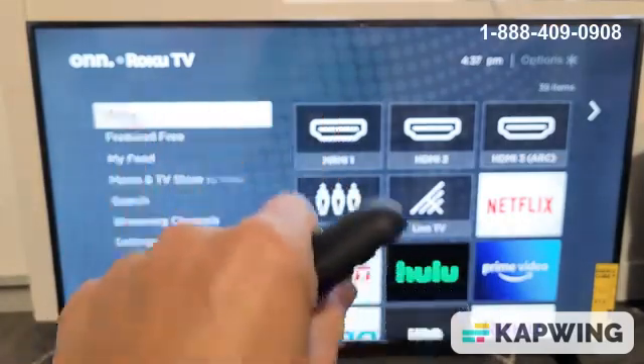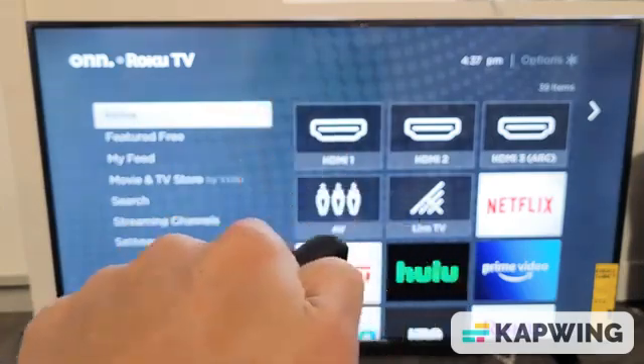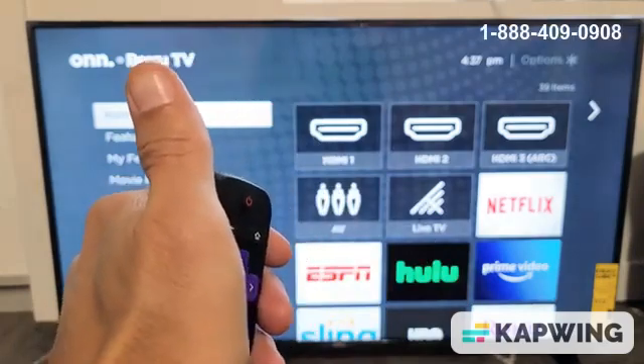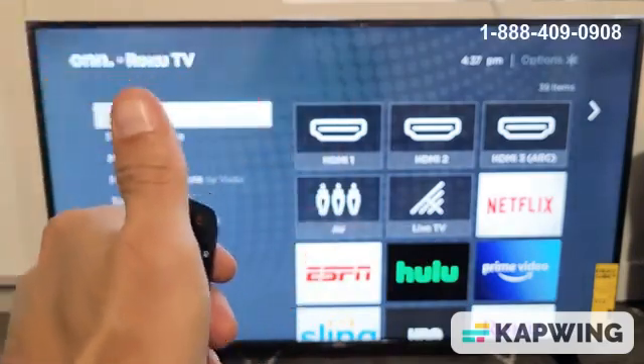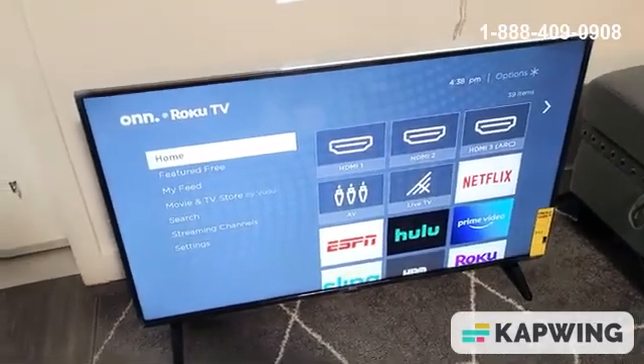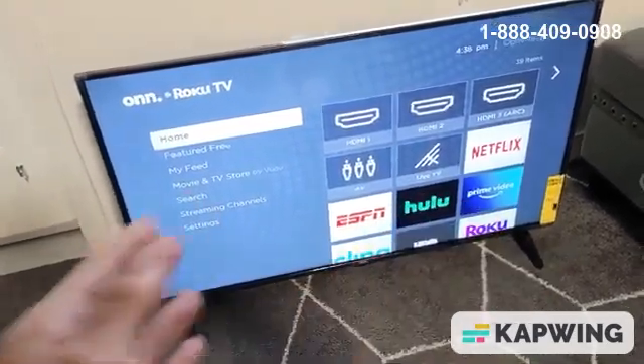I'm going to give you three solutions, and by the end of this video most of you guys are going to be up and running — at least 80% of you. If any of these work for you, give me a thumbs up and let me know which one worked. If it didn't work, give me a thumbs down. Now, first thing to note: I'm assuming that your Wi-Fi modem and router are working okay.